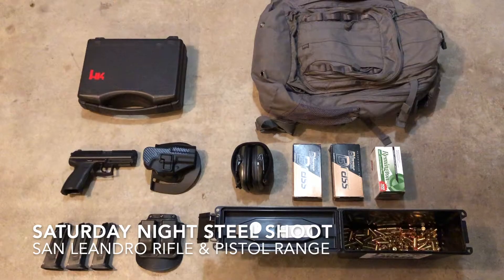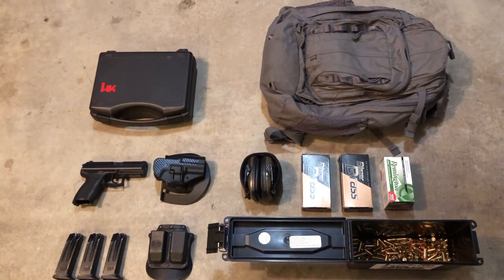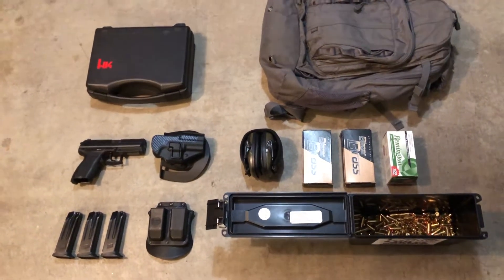Heading out to the San Leandro rifle range for some night steel target shooting. It's the first time doing it, so I have to pass an orientation class. If that all goes well, then I'll get some footage of me shooting some targets.